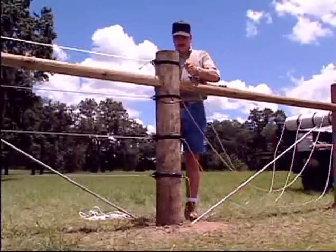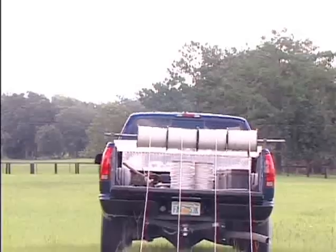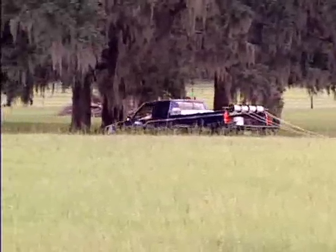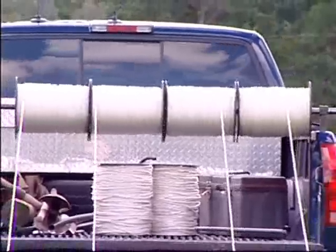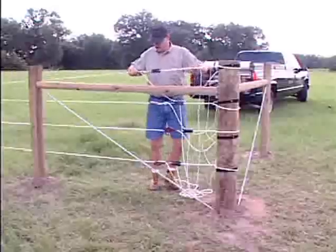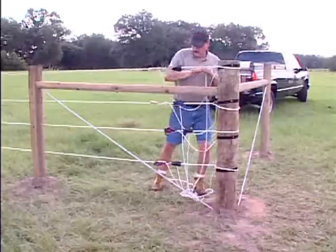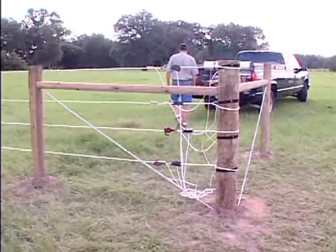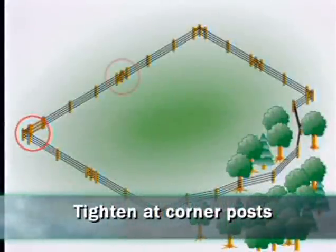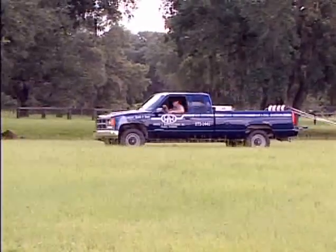Tighten and terminate all four lines at the brace post. Attach four more lines of braid and use jumper cables for an electrical connection. You're going to repeat this procedure from brace post to brace post. When you get to a corner post, insert the braid in the insulator, pull out the slack by hand, then tighten the braid, leaving the ratchet system attached to hold the lines tight. Remember: tighten at corner posts; tighten, clamp, and terminate at inline brace posts. Continue running the braid until you reach the end post or gate post.